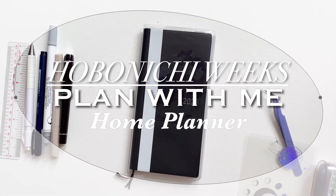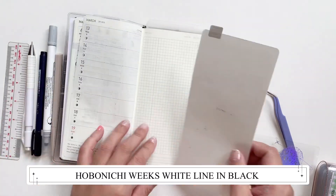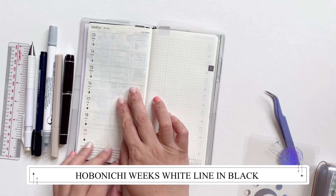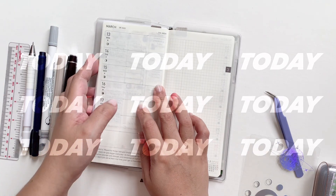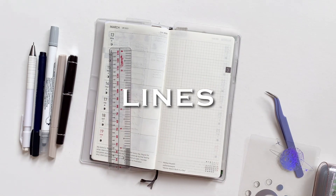Hello everyone, welcome back to my channel. Today we have a plan with me in my Hobonichi Weeks home planner. This is the Hobonichi Weeks in white line in black, and today we will be planning the week of the 11th — week 11 of 2023.